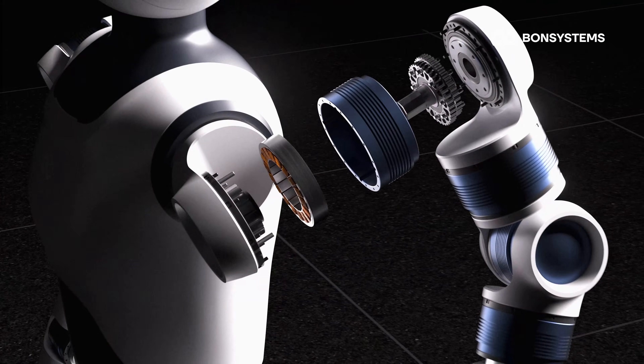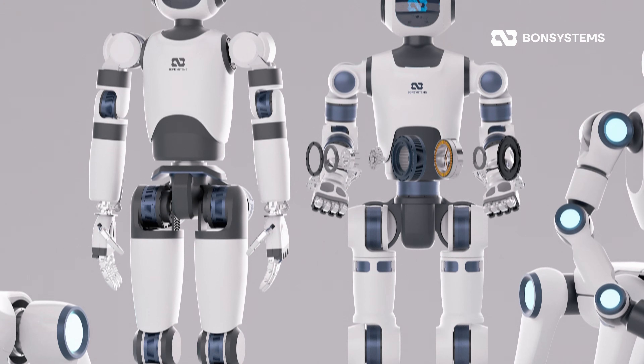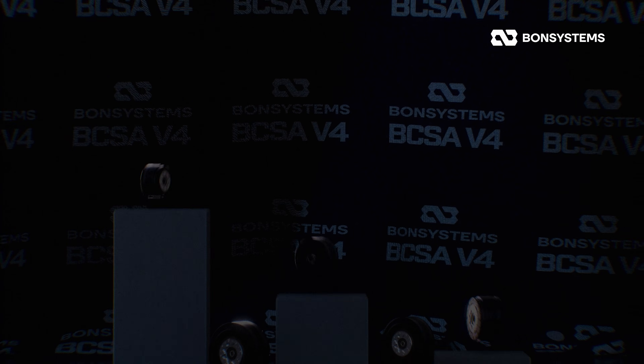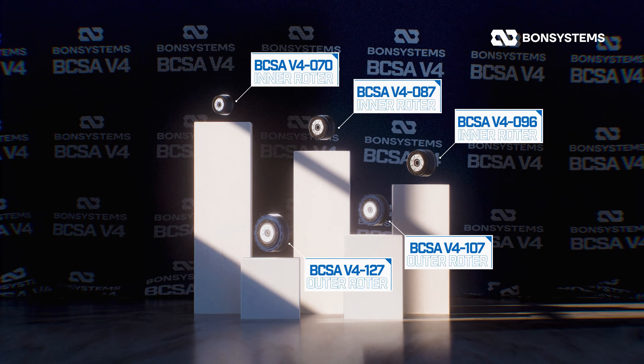Let's look under the hood of these original robots. We have two Humanoid units, but today we're focusing on Unit 2, which is currently being used for actual drive tests. This robot uses five different lineups of the BCSA v4, placed exactly where they're needed.